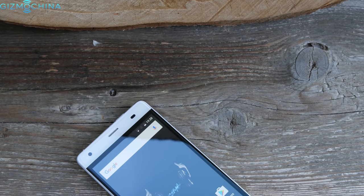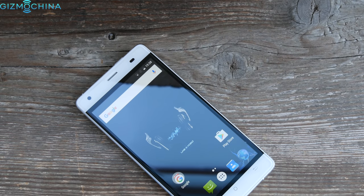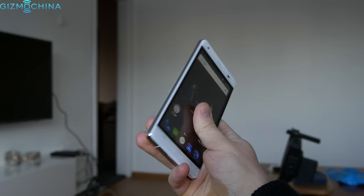The market is flooded with cheap smartphones from China and I just came across a cheap Cubot Echo device that gets most of the basics right for a low price of $80 US. My name is Linus, stay tuned.